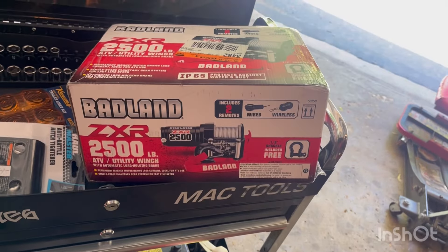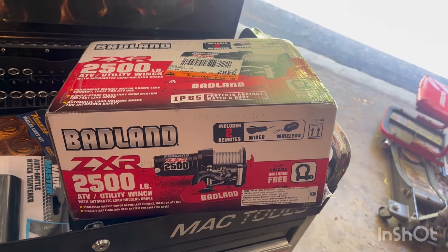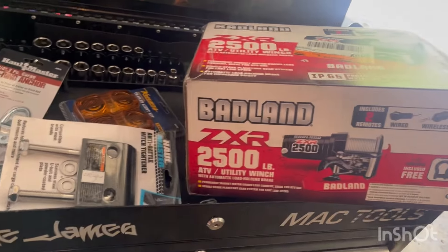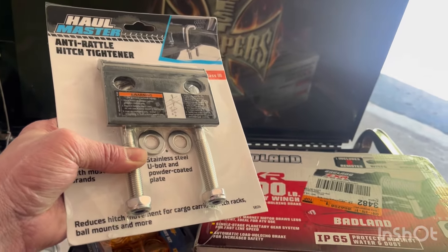Here's the winch we're using on this trailer today - the Badlands 2500-pound ATV utility winch. Quick and easy, got wireless control and wire control, so easy even I can figure out how to use it. And we'll bolt it down using this anti-rattle U-bolt.